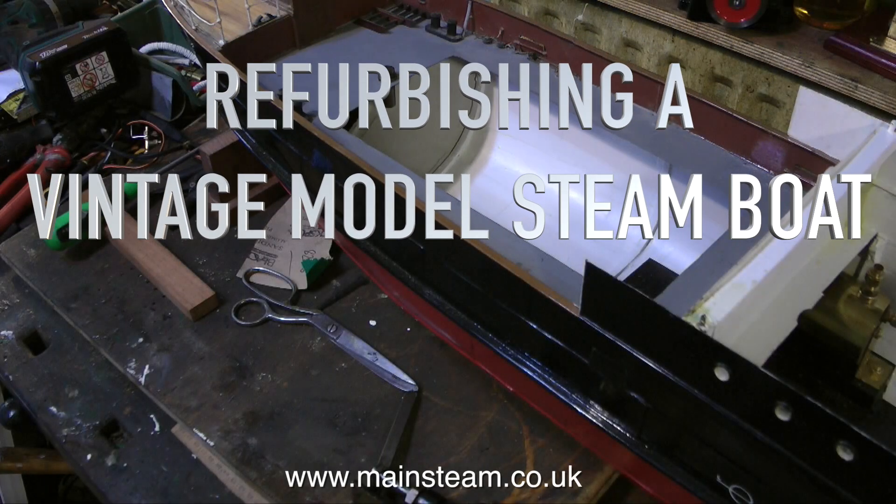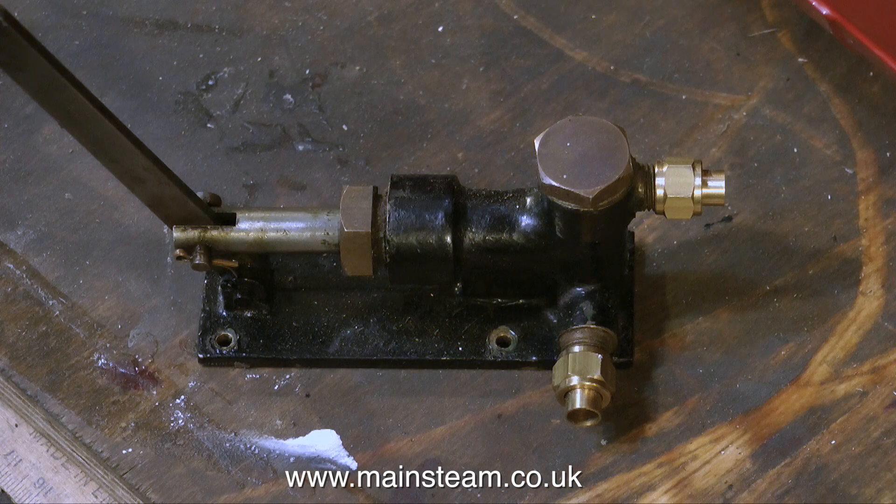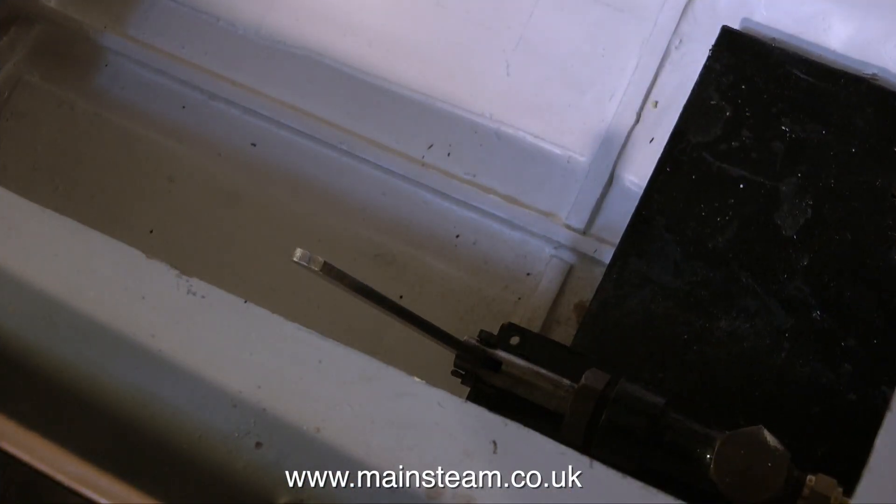This is part 18 of refurbishing a vintage model steamboat, and it's all about fitting the boiler water feed hand pump. I'm going to use the original pump that came with the boat. This is a standard Stuart Models pump — it's well made and it will do the job perfectly. It's all going to need piping up of course, but one problem I have with it is actually fitting it in the boat.